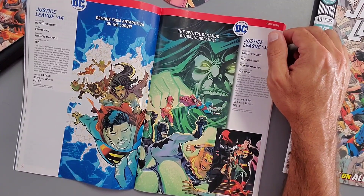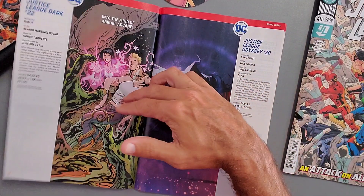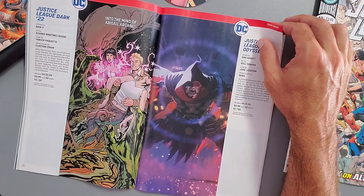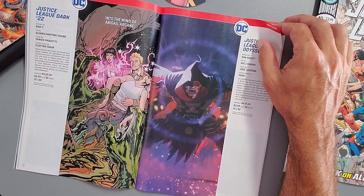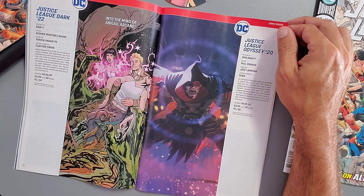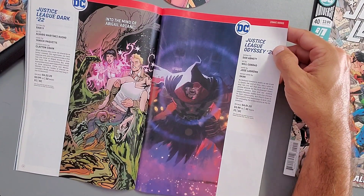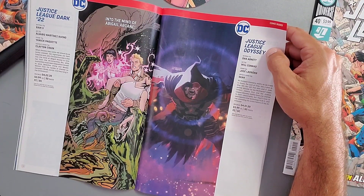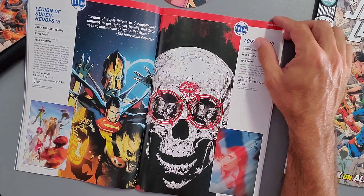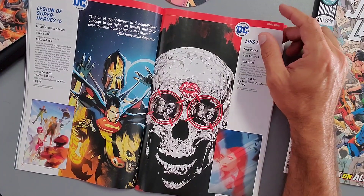Justice League Issue 45 — 'The Spectre demands global vengeance' — releases April 15th, so we get Justice League twice a month. Then Justice League Dark Issue 22, going into the mind of Abigail Arcane, releasing April 22nd at four dollars. Justice League Odyssey Issue 20 has a cool cover but not much of a description — releasing April 1st. Are you guys excited about any of these DC books? Tell me in the comments.